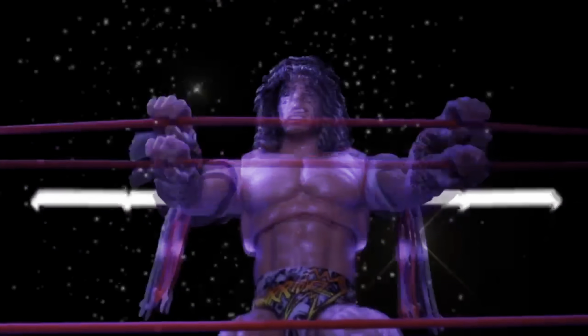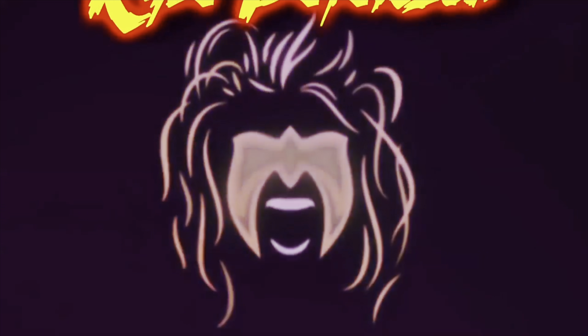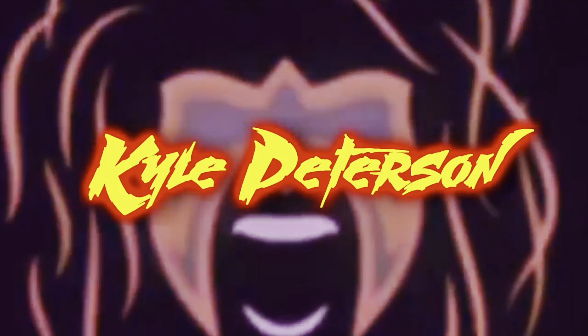Today on the channel from the Teenage Mutant Ninja Turtles Cartoon NECA line, we've got Chakuhachi and Lotus. Everyone, Kyle here, and welcome back to the channel for another Teenage Mutant Ninja Turtles NECA cartoon unboxing and review. And today on the channel, we've got that sweet Lotus flower and Chakuhachi.